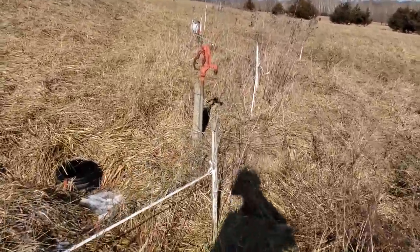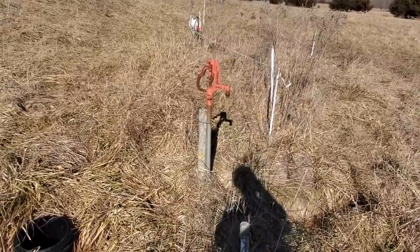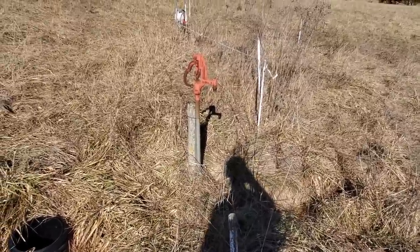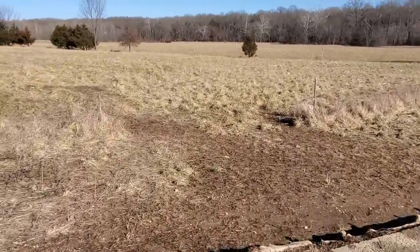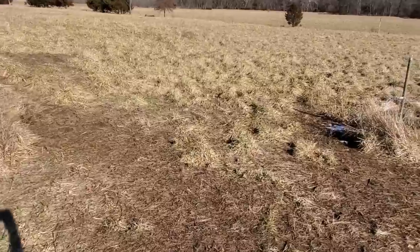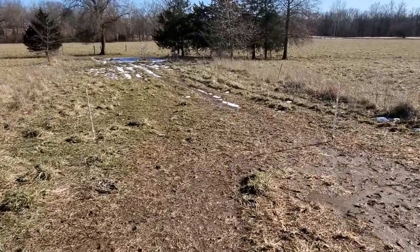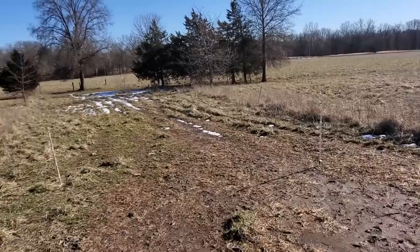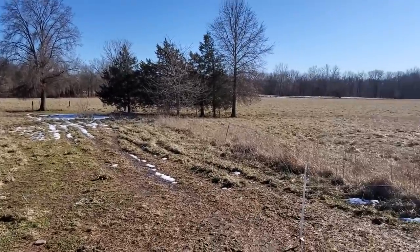I put hydrants in in case something ever happened to my frost-free tank or my water tank — I could put a garden hose on there, put a big tank up here, and water my livestock until I got my bigger tank fixed. I've also got a gate over here that I've already opened — that's where the cows will be coming in in the morning. There's a lane here about 30 to 40 feet wide that goes all the way down to the old cocklebur field, which goes clear to the blacktop.